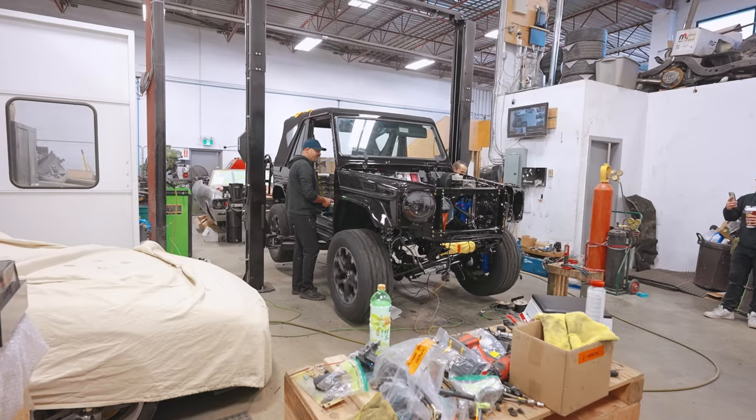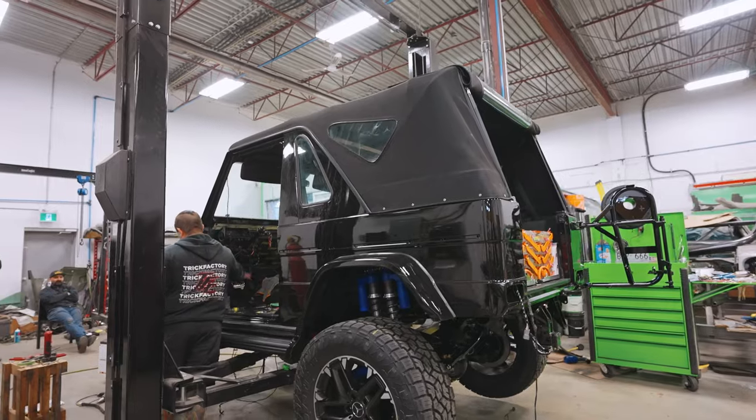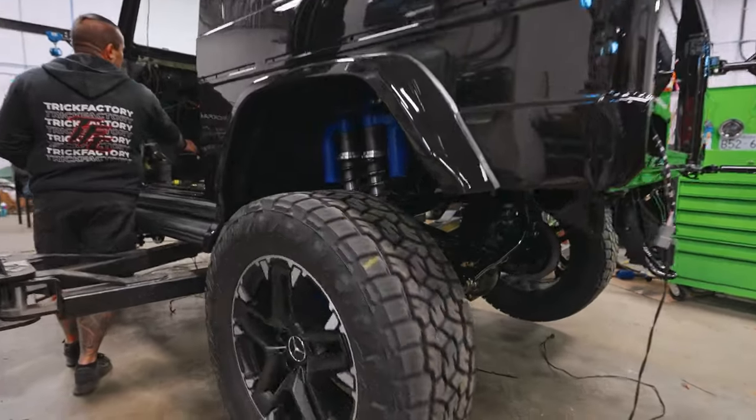We've seen this thing spin up its wheels for the first time, but it only went forwards, so naturally we had to test to see if it went in reverse too. That's crazy.